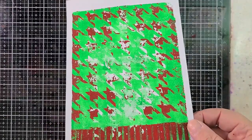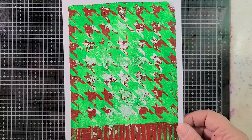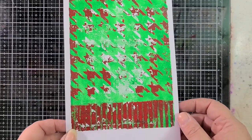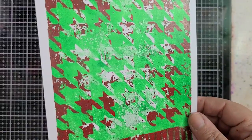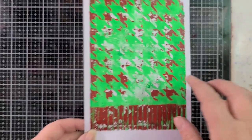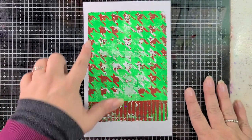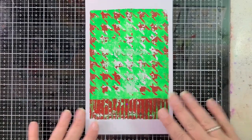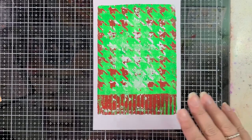I really love how this print came out. I used the houndstooth stencil from A Colorful Life Designs and some cardboard down at the bottom. I really think it came out super cool. I love that a lot of the red got picked up as I was braying, but then there's still plenty of red in here. I just think it's cool.